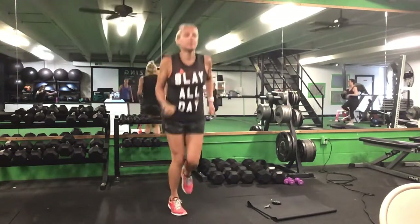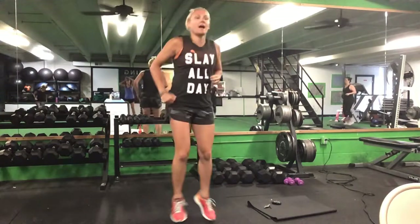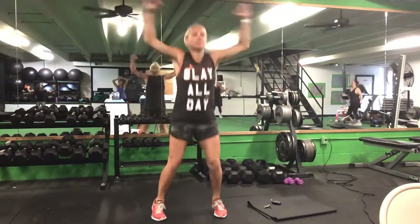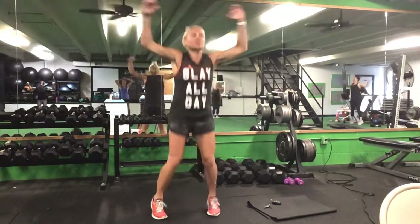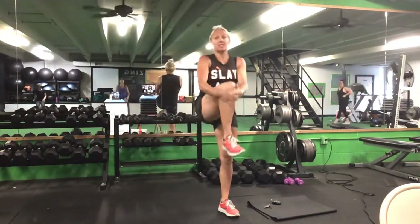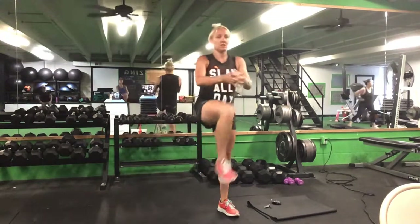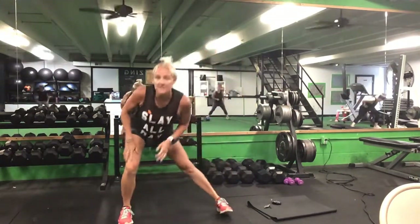Good — back to an easy jog, and side to side hops. 10 more jumping jacks. And after those jumping jacks, we'll come on down and do a knee hug to a lateral lunge — five on each side.